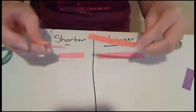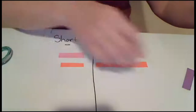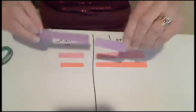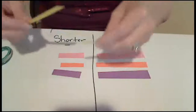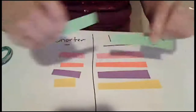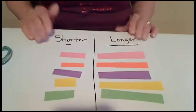I have orange — here's my shorter piece, here's my longer piece. Purple — this piece is shorter, so I'm going to put it on this side. Yellow — shorter, longer. Just like that. And when you go outside, maybe after it rains, you can look for earthworms in your driveway and see if they are short or long also.